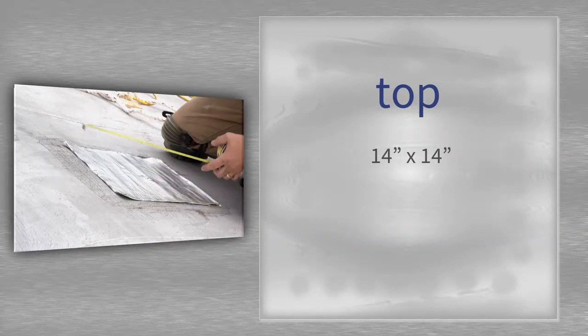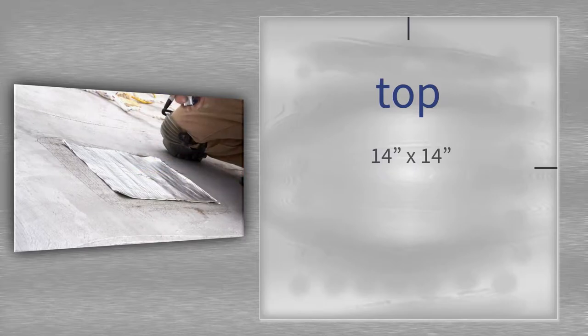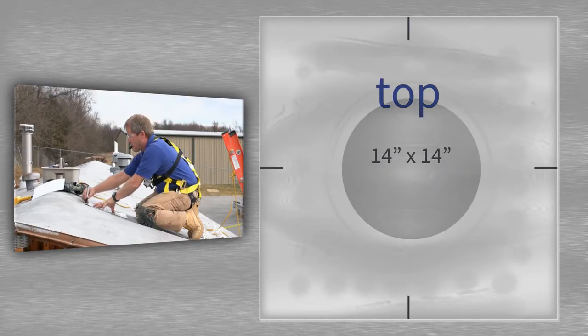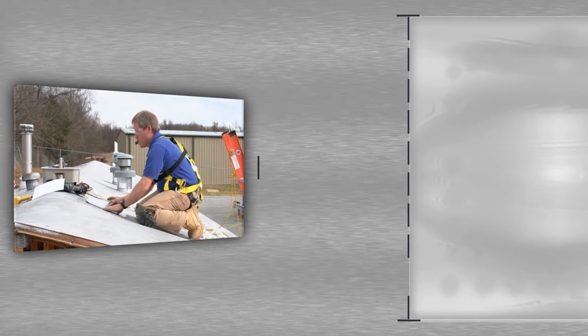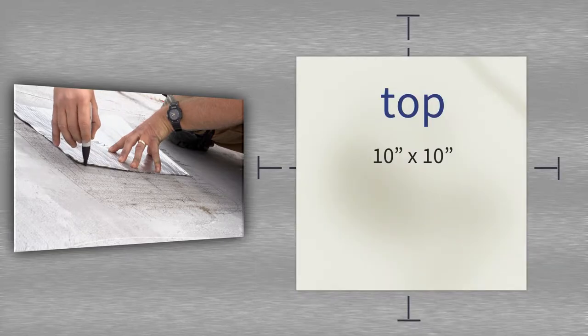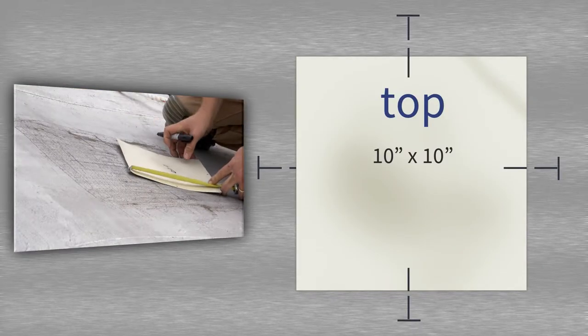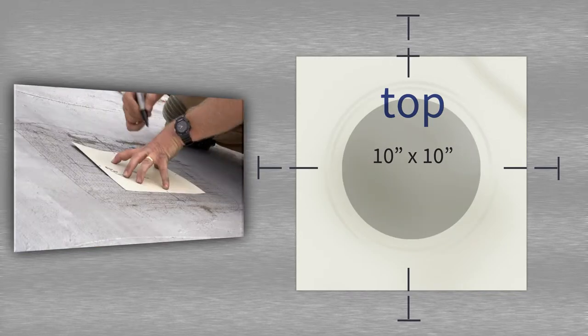Take the peel and seal and create a 14-inch by 14-inch square. Once cut, find and mark the center on each edge. Center the peel and seal over the hole location and mark where the peel and seal edge meets the roof on all four sides. Use the peel and seal to connect the dots between the top and bottom, left and right. Take the 10-inch by 10-inch piece of sheet metal and find center on each edge, then center it over the hole location and mark where the edge meets the roof on all four sides.